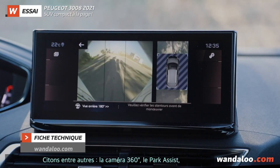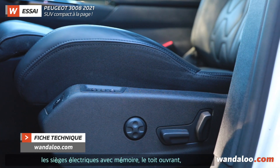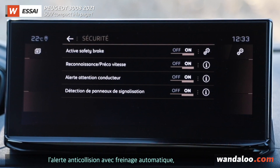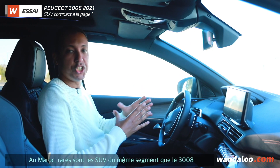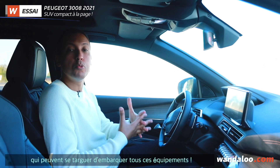For example, there is a 360-degree camera, park assist, electric parking brake, memory seats, automatic door opening, lane recognition, blind spot alert, and anti-collision alert with automatic emergency braking. Among generalist SUVs, the 3008 is one of the few that can be found with all this equipment.